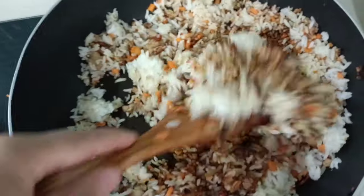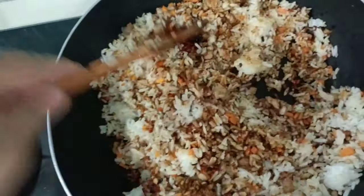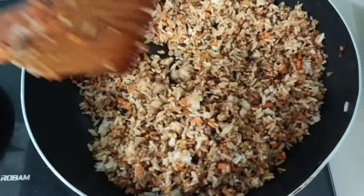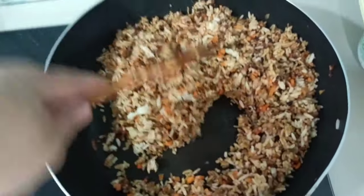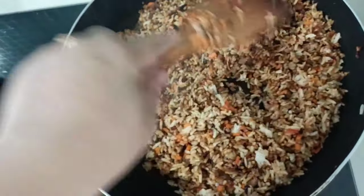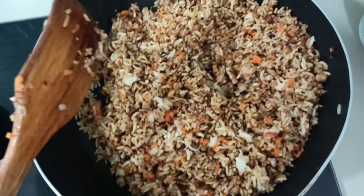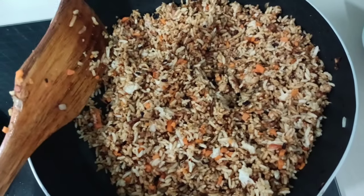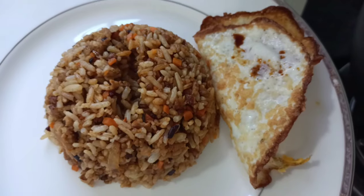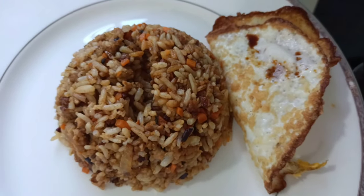Okay, that's it. Quick and easy guys — quick and easy carrot fried rice. Here's our carrot fried rice, and I hope you enjoy watching. Don't forget to like, comment and subscribe to my YouTube channel and share my channel.